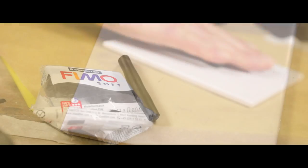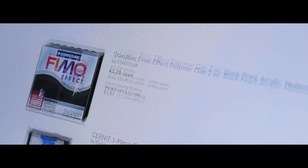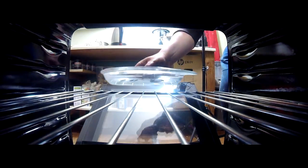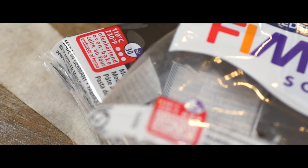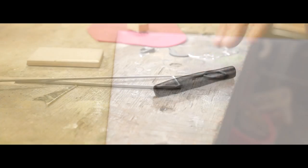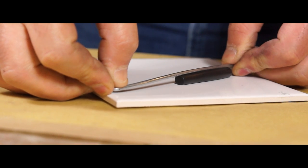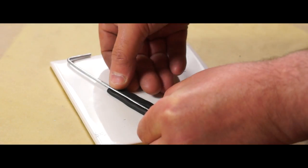Polymer clay is normally available from art shops or online and it's a really great inexpensive material for quickly making up masters. To cure it, it can just be cooked up in the kitchen oven at low temperature for up to half an hour depending on the make. Because polymer clay is quite a soft material and doesn't hold its shape well while working, I've got a little tent peg here that I'm going to add to my worm just by pushing it in, so the aim is to get an even amount of clay all the way around.